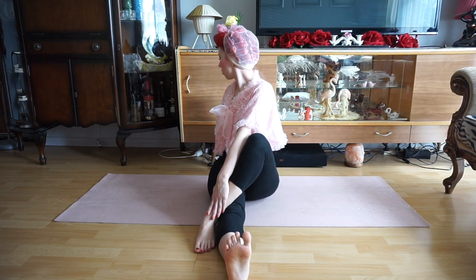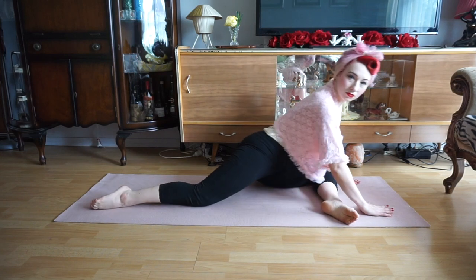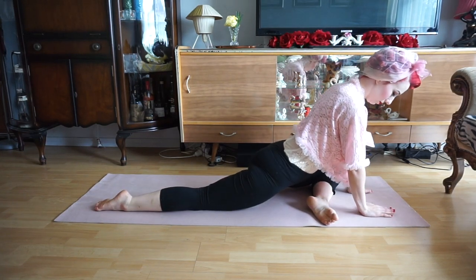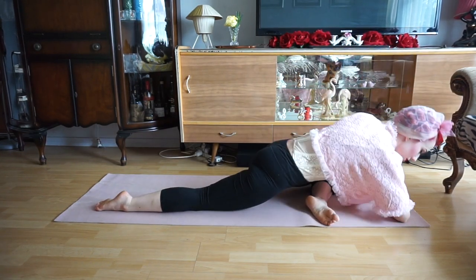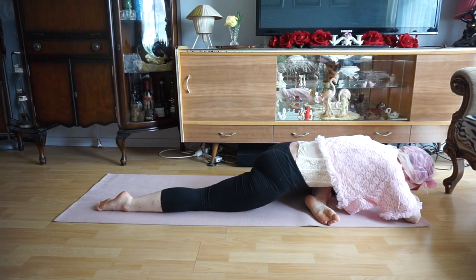We'll then uncross our left leg and we're going to extend that forward in a bent position. Our right leg will then come back behind us and we'll be in a pigeon position. We'll pop our hands down onto the floor and relax our head down. We can close our eyes in this position, breathing deeply and relaxing our body as much as we can.